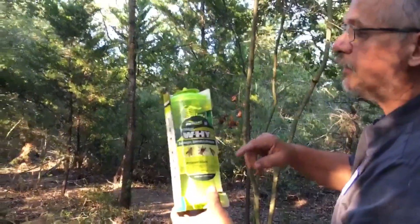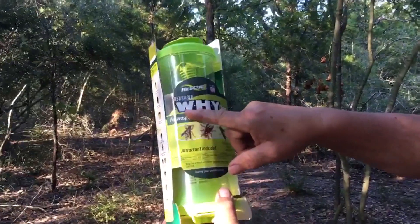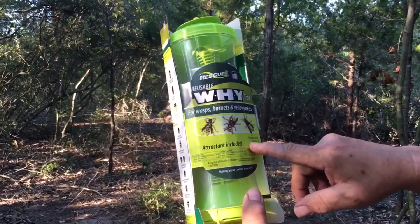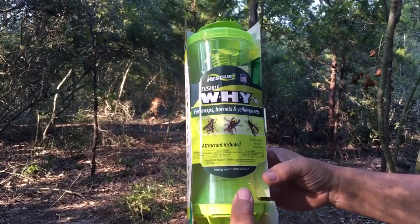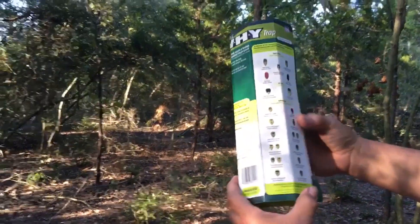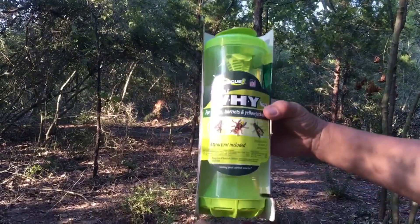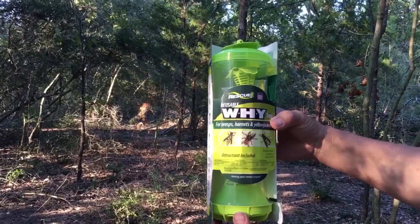We're going to test out this RESCUE brand reusable WHY trap — that means wasp, hornet, and yellow jacket. It has an attractant inside. On the back it gives a diagram of different types of yellow jackets, hornets, and paper wasps. We're going to hang it up where we got attacked by some hornets and see if we can retaliate a bit.